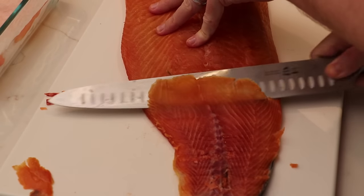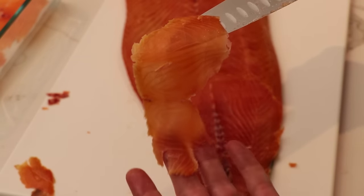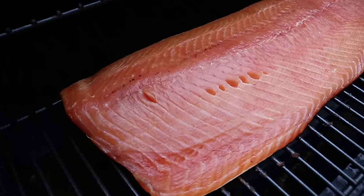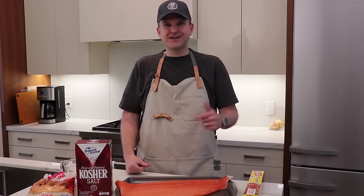Hey, Barbecue and Bottles here, and today we're going to be doing Novalox. Novalox is really similar to Gravlox or just plain lox. The only difference is once we actually cure it in the fridge for 48 hours, we're then going to cold smoke it. So if you're into that kind of thing, hit the like button, consider subscribing to the channel, and stick around for the recipe.